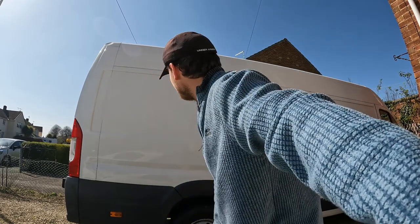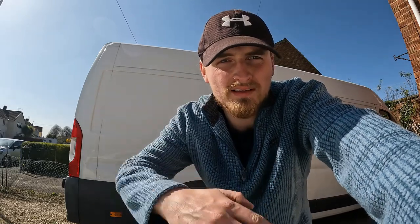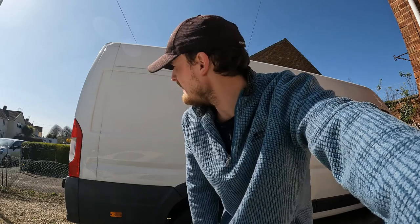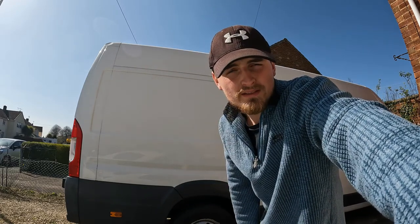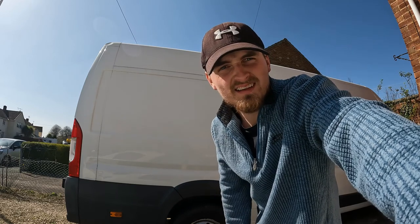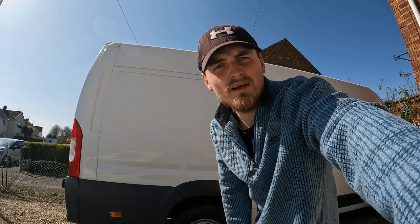First thing we're going to do today guys is clean down the surface area. Make sure there's no dirt on there before we start cutting out the window. It's going to be quite a tricky one because on our van it angles down slightly towards the front of the van. So getting everything level and in the correct position is the main thing today. Let's go.